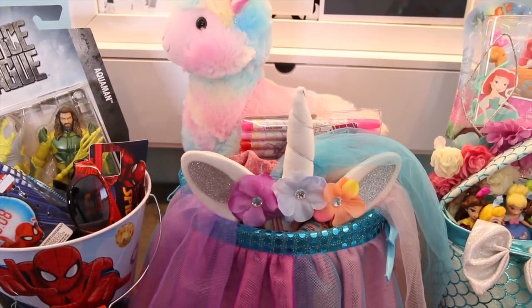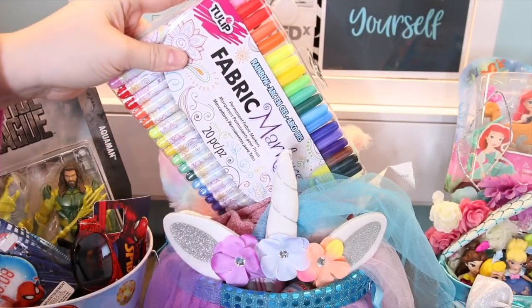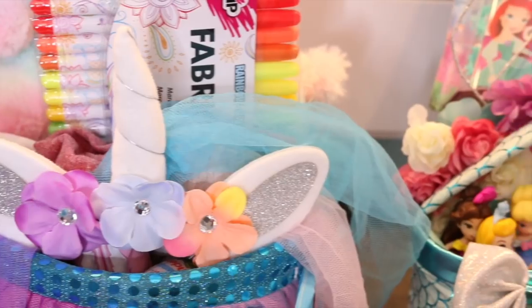Izzy's getting older, so she's kind of over toys. She loves llamas, so I loved that one. I also gave her some fabric markers and a lot of plain white t-shirts so she can craft to her heart's content.